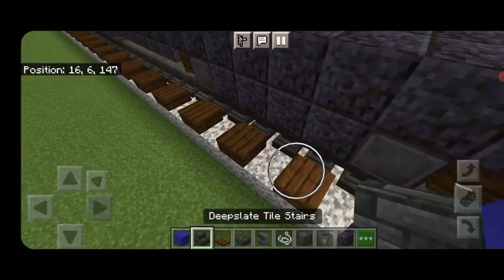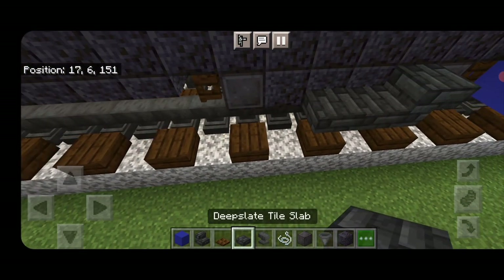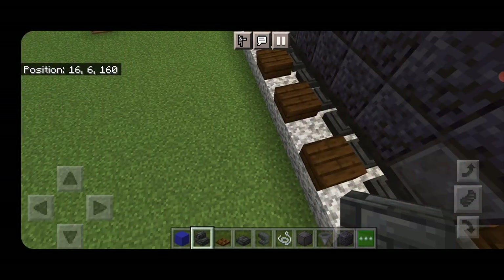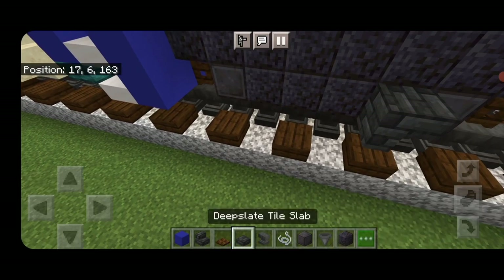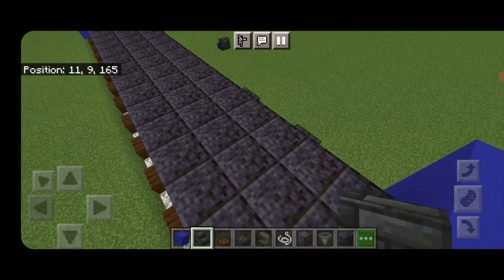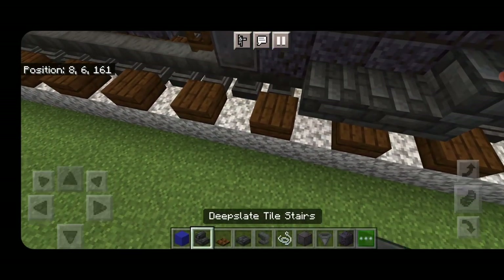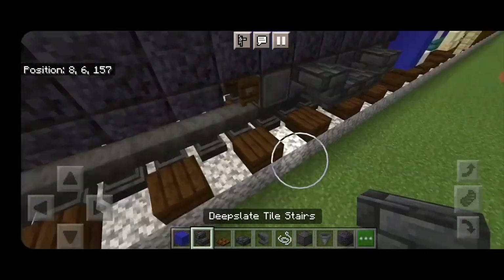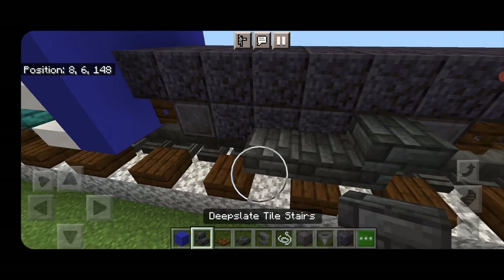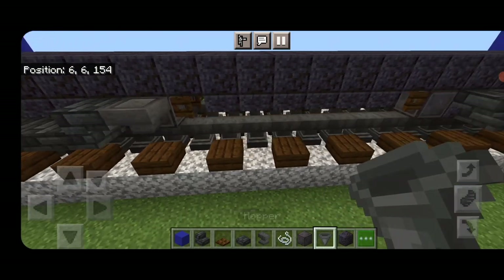Come on the sides of the truck on the polished blackstone section. Put an upside down deep slate tile stair facing that way, two slabs on the bottom, then an upside down stair facing this way. Repeat the process on the side of each truck — stairs at each end and two slabs on the bottom middle. Do all four corners: upside down stair, two slabs, upside down stair.